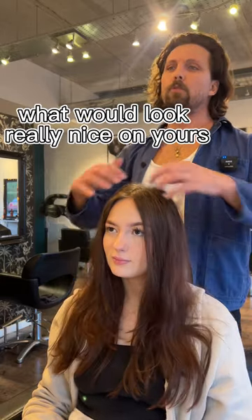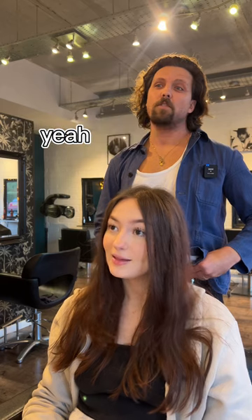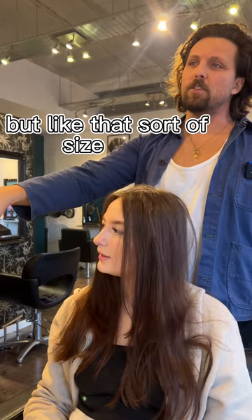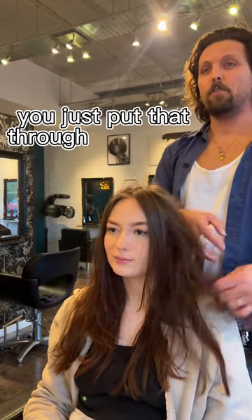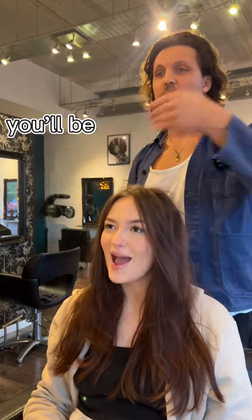What would look really nice is teaching you a way of doing it. Have you got tong straighteners? Straighteners, yeah. Have you got any tongs? Yeah, I do. So a big pair of tongs on your hair — a big one. Not a small barrel but like that sort of size. Once you've done the root lifting I'll show you, you just put the tongs through to give it a soft bend, let it set and brush it out with a comb and you get a really nice soft texture. And then that combined with the cut will just look super. I'll give you a process start to finish so you're able to do it.